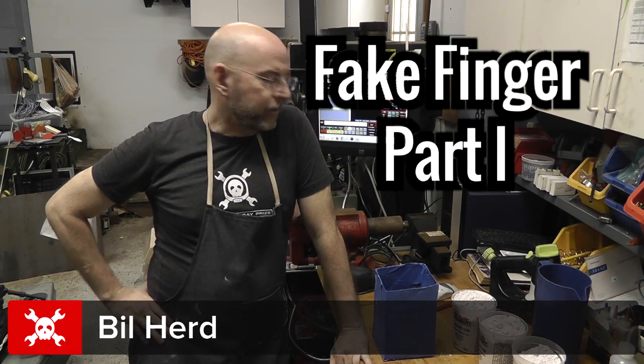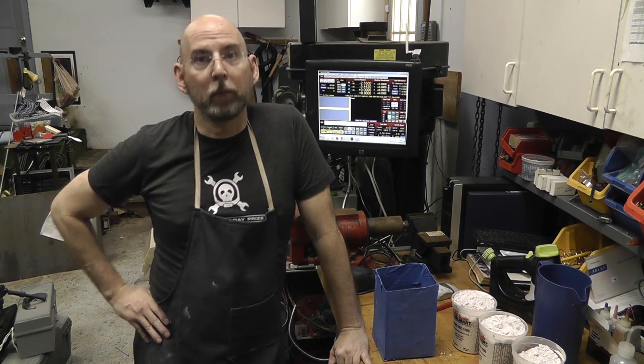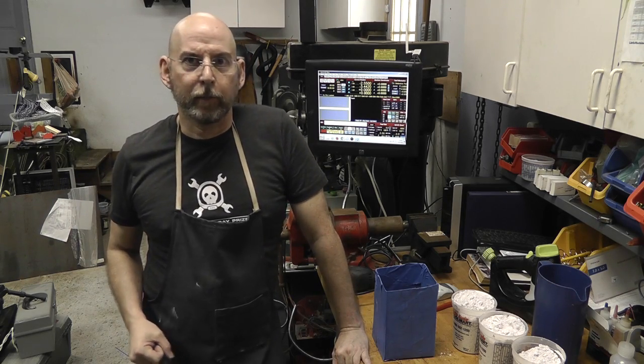Bill Hurd from Hackaday and today we're out in my garage and we're going to be doing something a little bit different. We're going to be making a cast, making a mold with alginate and then casting it with today's equivalent of plaster of Paris. I think the stuff sets up better and things like that.